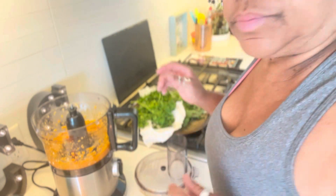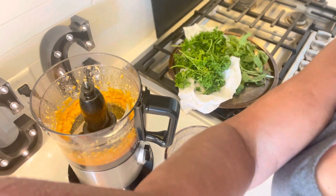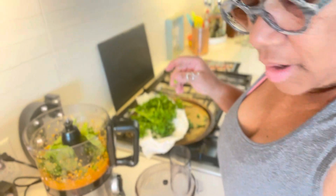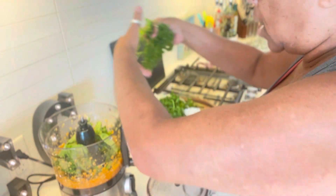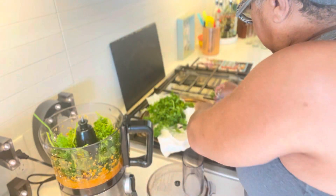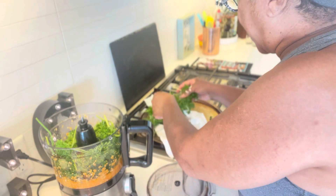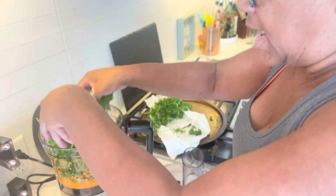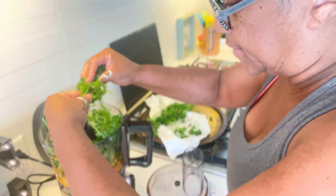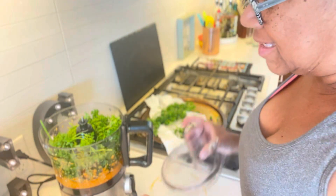Oh, that's so beautiful! Now we're gonna put our herbs in — parsley and basil. You want to add a little salt and some pepper if you want to give it a little flavor, because you know I need to have some flavor. Let's mix this for a second just to get it going.